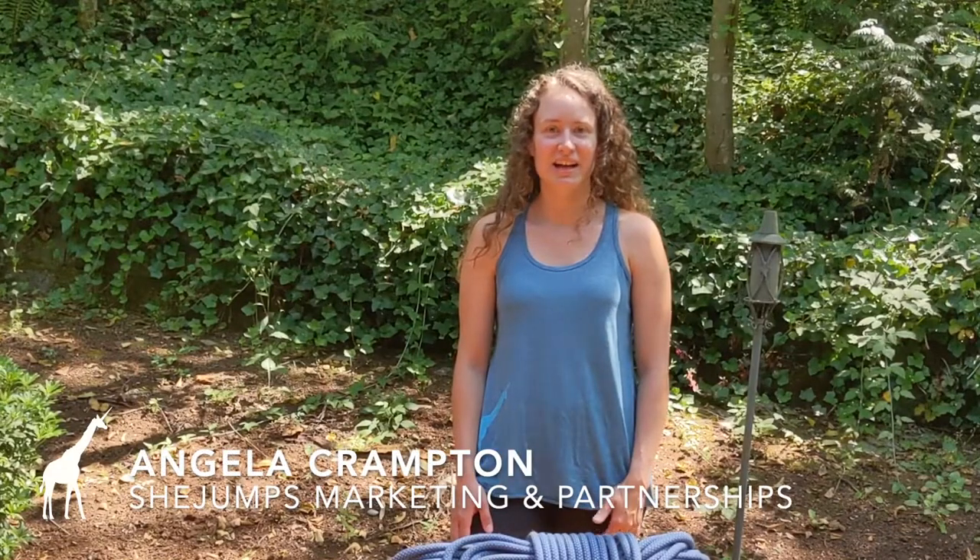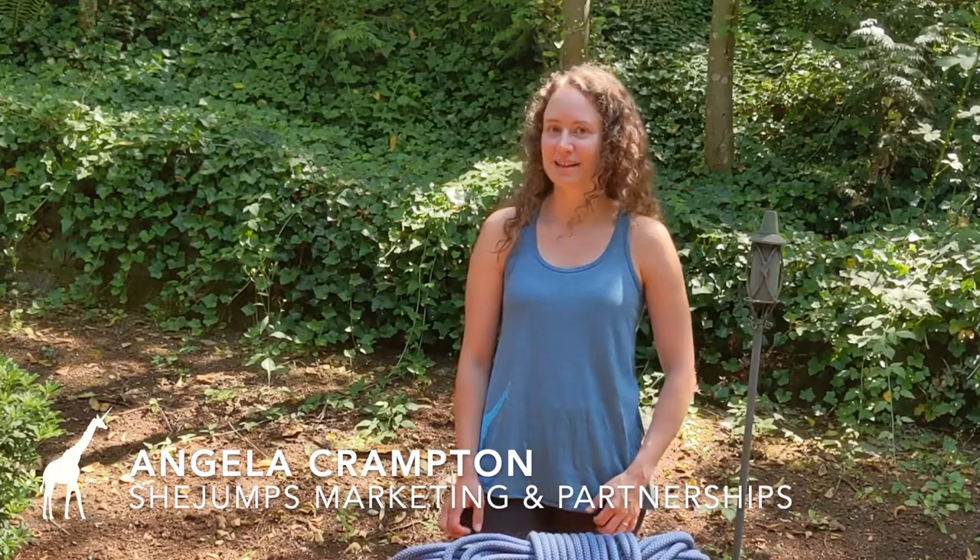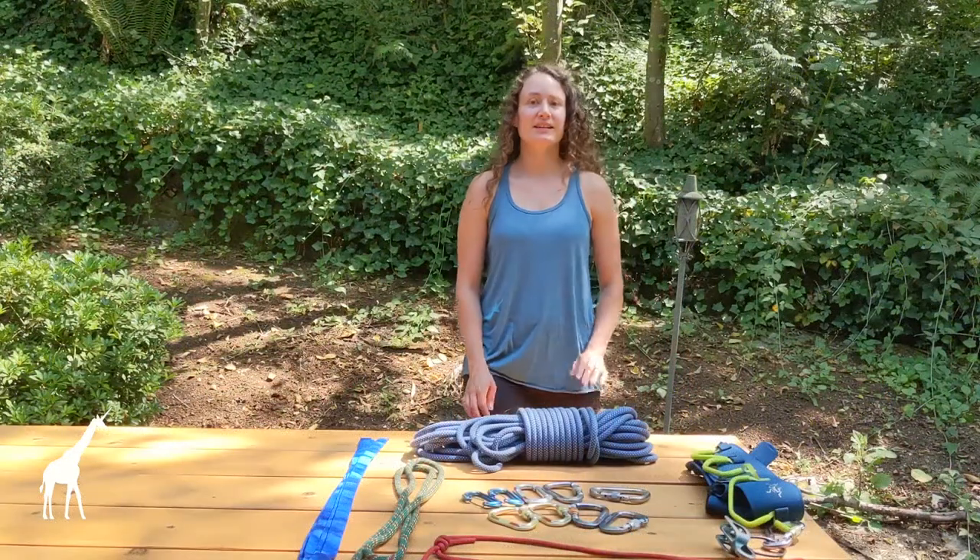Hi, my name is Angela and I am the Marketing and Partnership Manager for SheJumps. I'm here to teach you some basic knots today. Let's start with the basics.